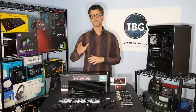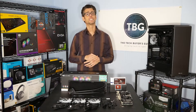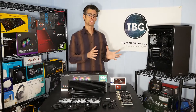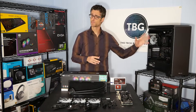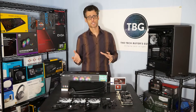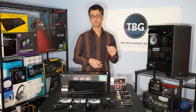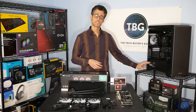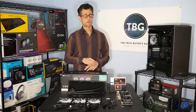Hi there, I'm Ari with the Tech Buyers Guru, and this is the third episode of my 2019 PC Assembly Guide. If you've seen the previous two episodes, you know that in the first episode we took this Thermaltake A500 case, stripped it down, removed all the unnecessary components, and then installed a custom set of fans from Thermaltake as well as Noctua, as well as the Silverstone ST1000PTS 1000W power supply.